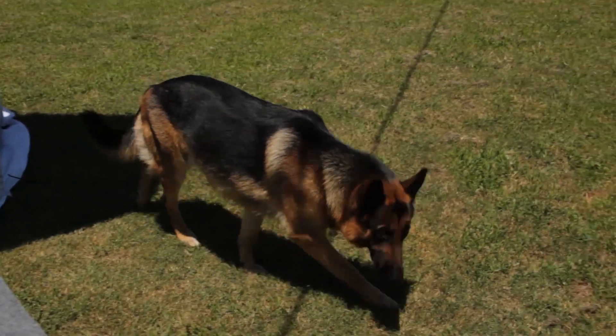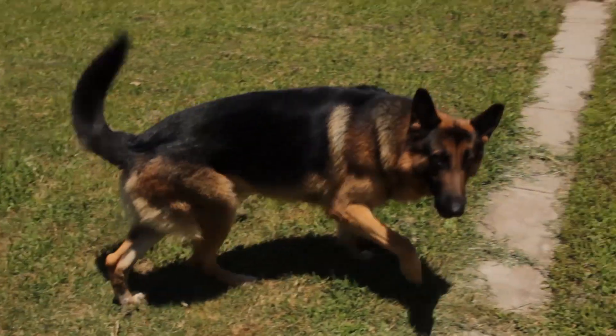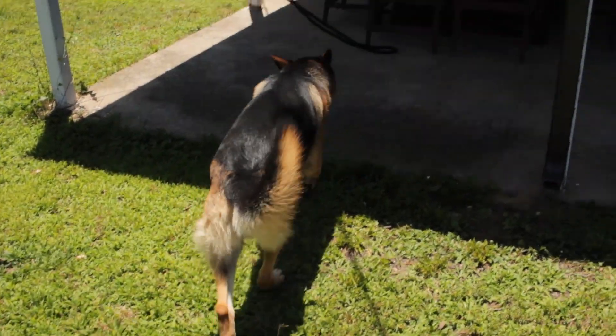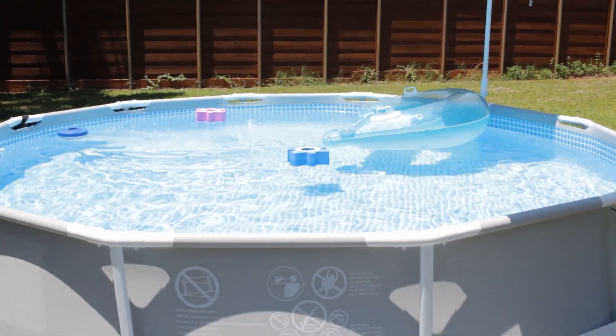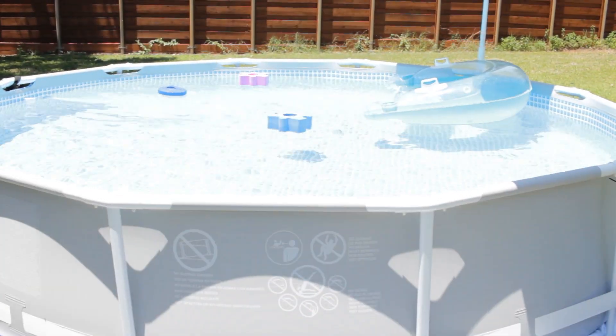It's Rocco — like, why are you filming me? Hopefully getting in it this weekend.